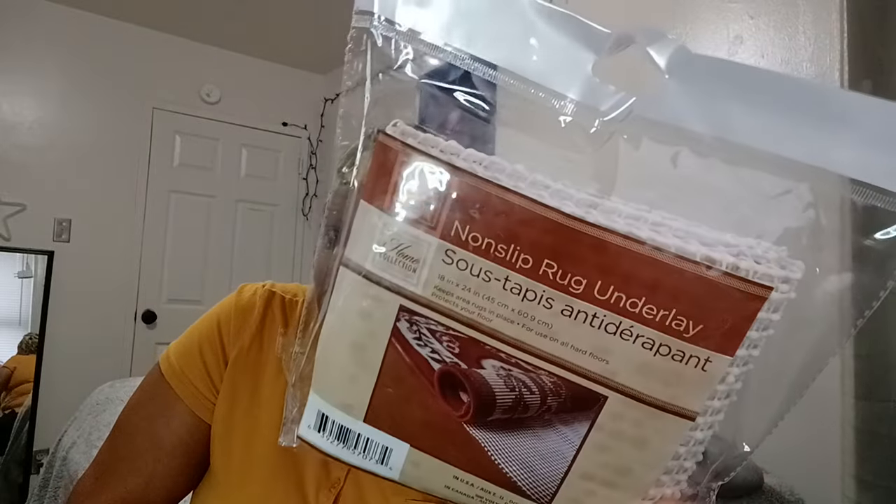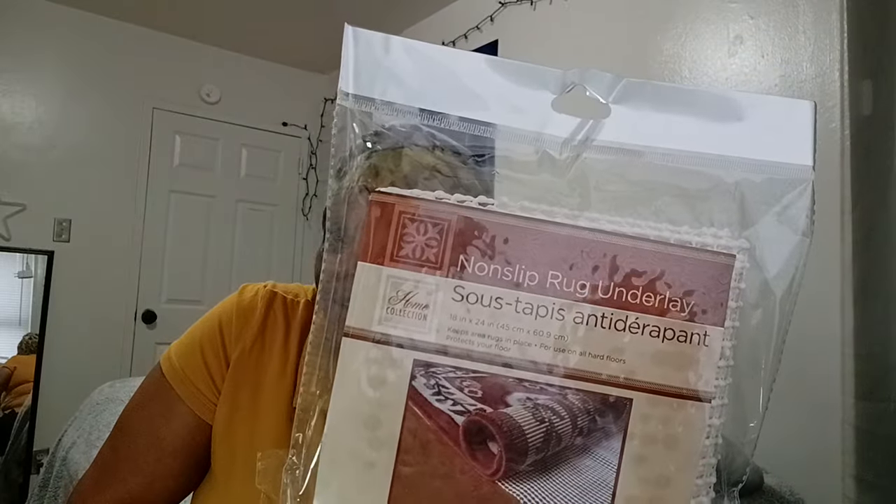Okay, last but not least — I got a utility knife that goes with the carpet stuff. I also purchased a rug for my living room and a rug for the kitchen to go with the greenery I showed earlier. They had these non-slip rug underlays — I've never tried them but I'm going to give them a shot.